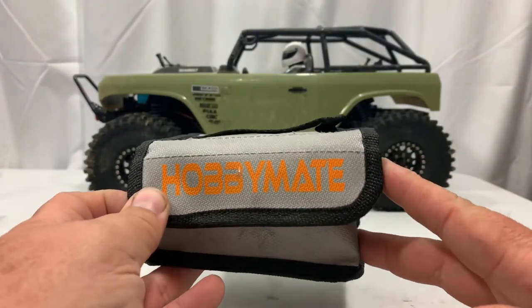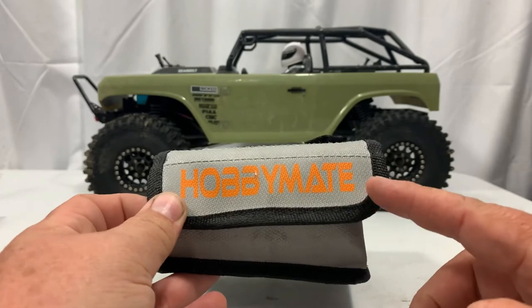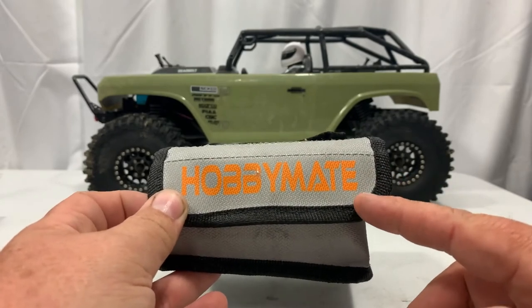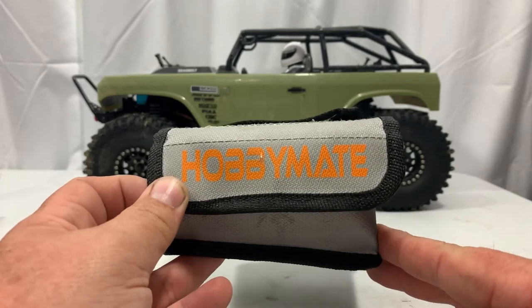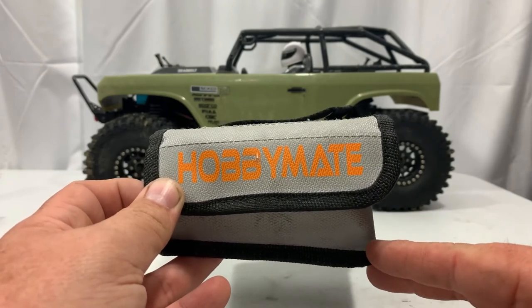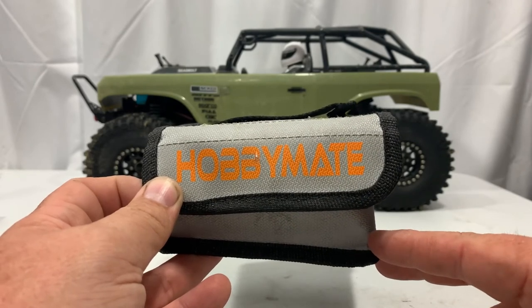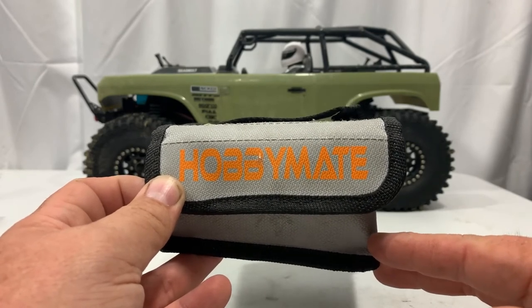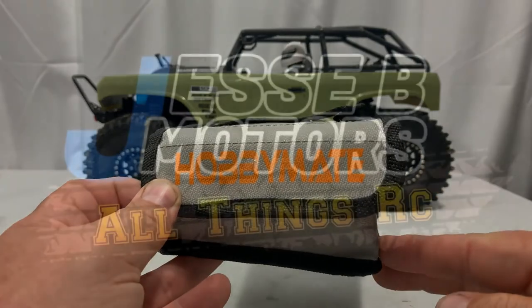I'll leave a link down below to HobbyMate so you guys can check this out, and if you want one go ahead and pick one up. This is a good safeguard against fire when you're charging or storing your LiPo batteries. Don't forget to like, share, and subscribe, and like us on Facebook, TikTok, and Instagram. On Facebook I've got an RC group called RC Car Life — come over and join in on the fun. Thank you all for watching and we'll see you on the next one.